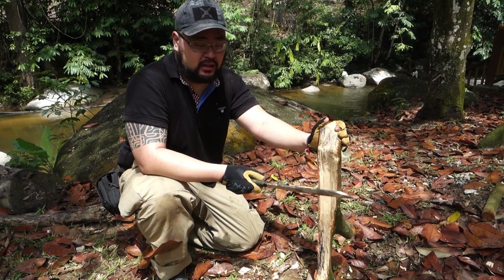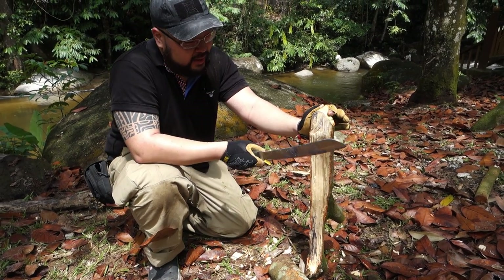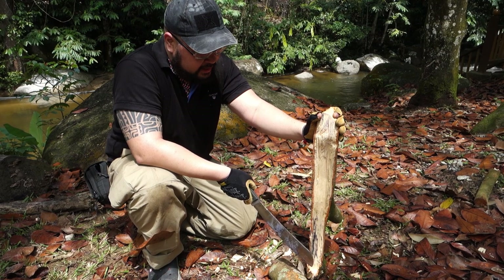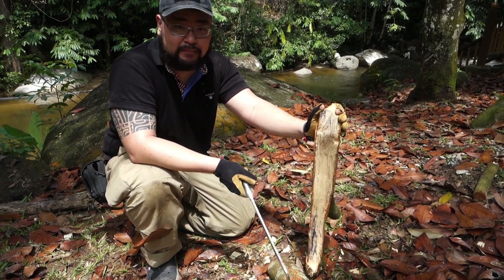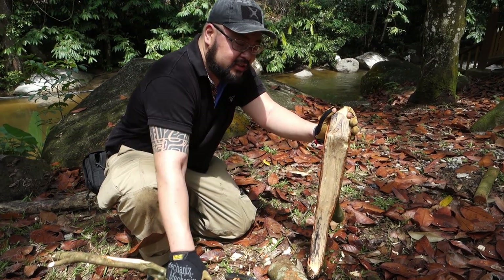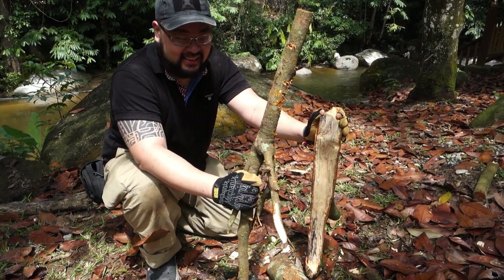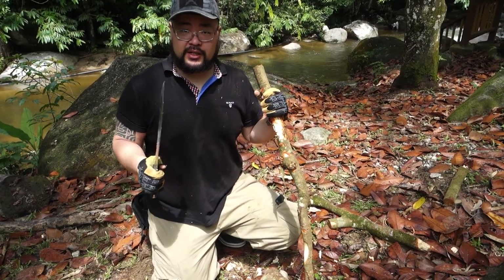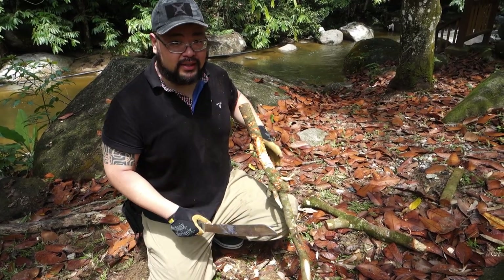It got a little bit hard to baton when we got down here — not because the knife can't take it, it went through the thick of the top — it's just because it's so heavy up here I couldn't really hold on to the blade properly while batoning. This also is not the most ideal baton. I'm pretty sure it'll carve just as well, but let's give it a go — I'll show you how it does feather sticks.